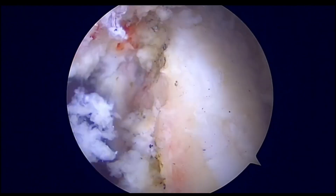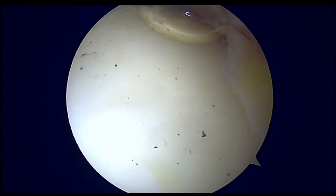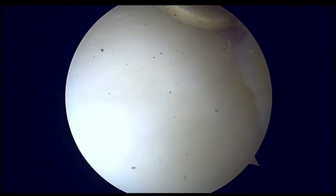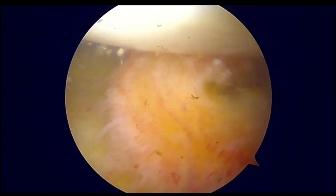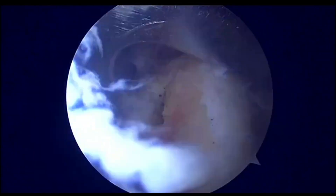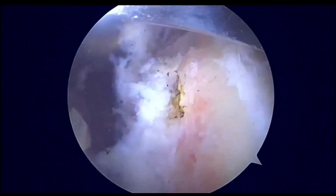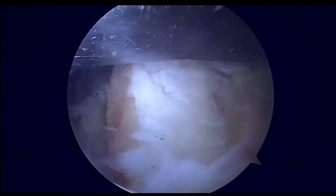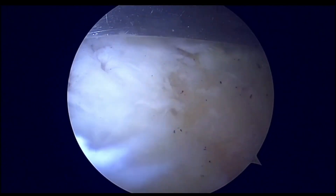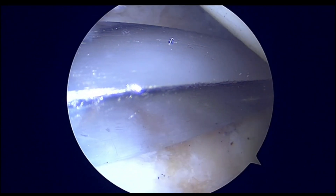We use a posterior glenoid guide; the guide is placed anteriorly and two drill holes are placed for the fiber tape and circular system. The glenoid jig is placed and two drill holes are made on the anterior and posterior, or the superior and inferior, sides of the glenoid neck.